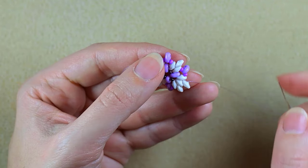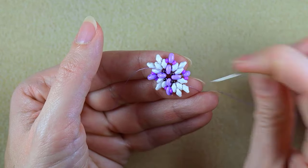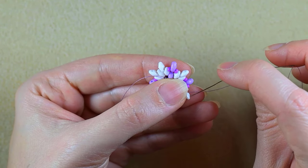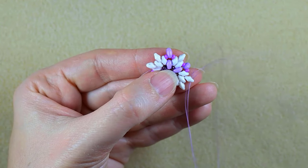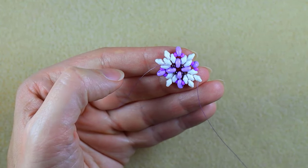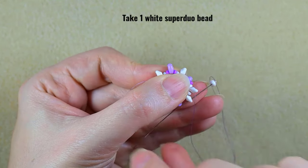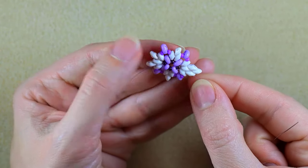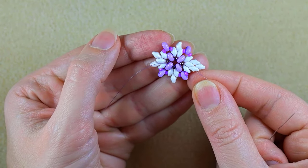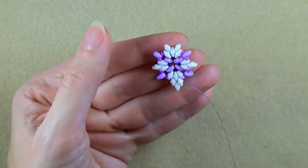I'm exiting out of this white bead from its inner hole, and what I want to do is go through its empty outer hole like I've been doing so many times before. Then I'm going to take one SuperDuo. It's absolutely the same thing, and now it will be easier for me to flip my work.